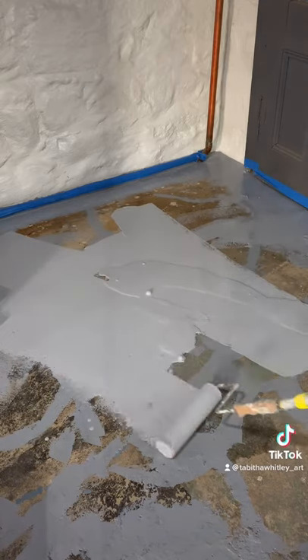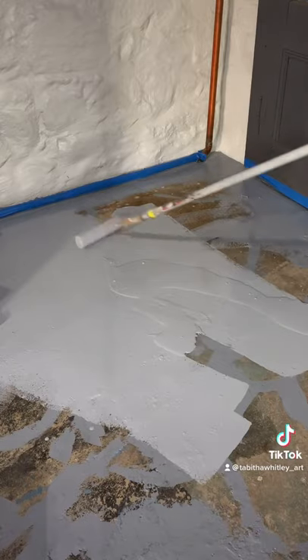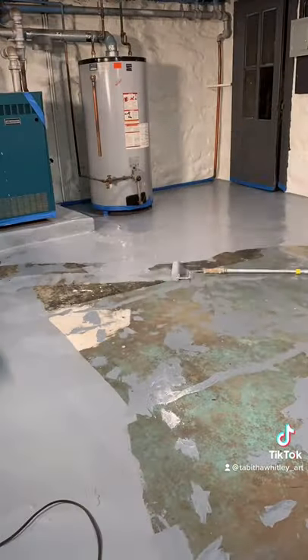I poured it on a little thick because this floor is really damaged and I want to make sure I get in everywhere. I won't leave any puddles left of course.